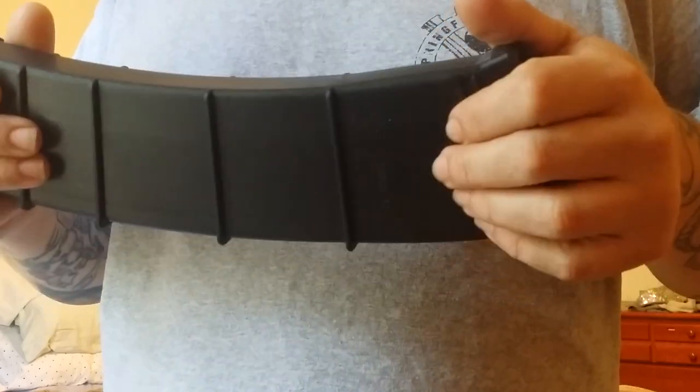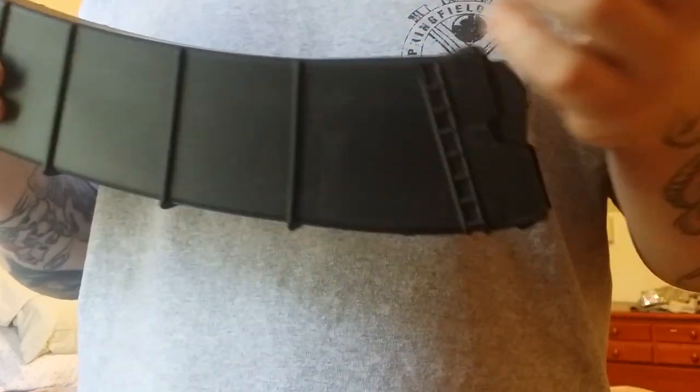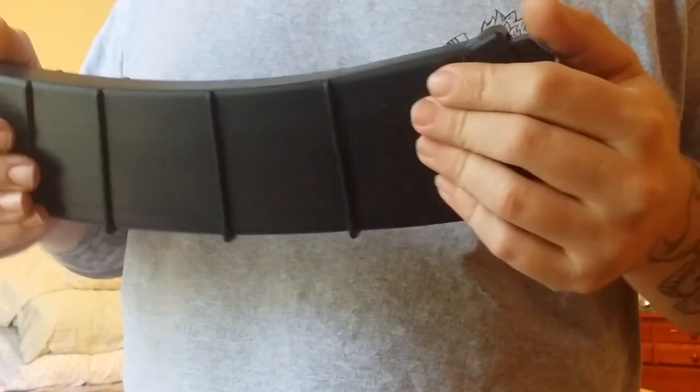They've even got conversion trigger kits for the Catamounts now, so you can do your Catamount Fury or Fury 2 if you want to do the pistol grip conversion. I recommend checking out what they've got.